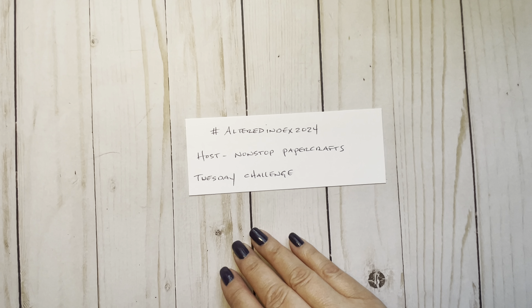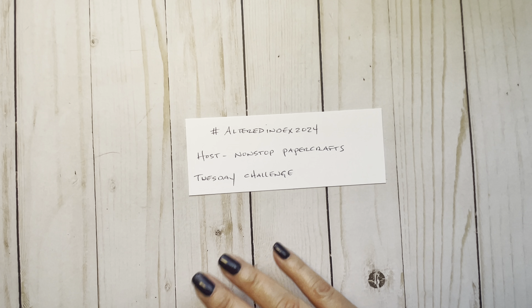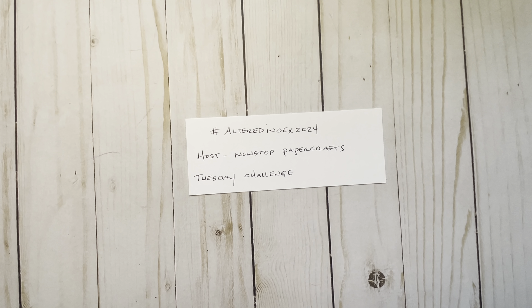I got the idea from two people I've seen do it so far: Martha Makes Art and Deb Houck's Crafty College. She was doing it, and it just gave me the idea — I really should be doing that because I have a lot of index cards.